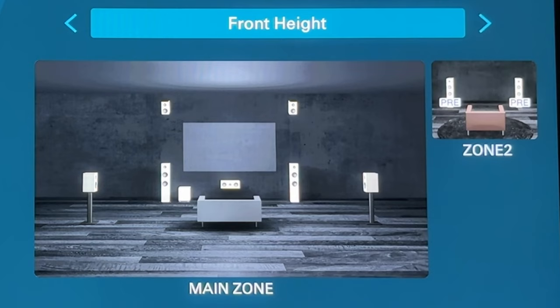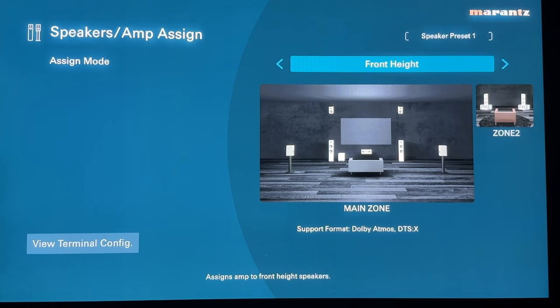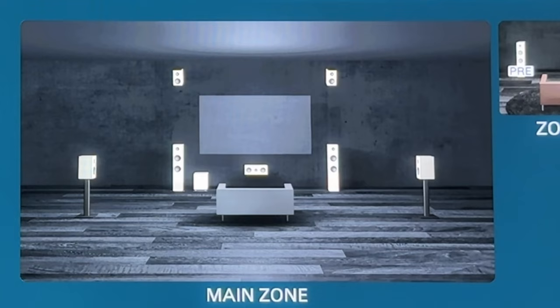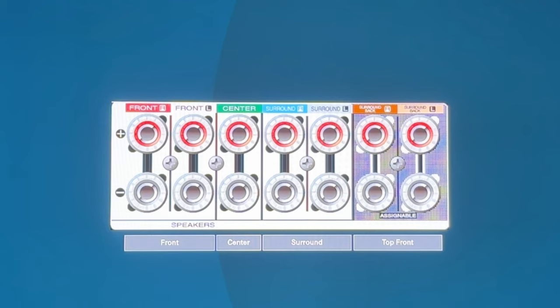Looking at the terminal config for front height: you've got your front, center, and surrounds, and you use the surround back internal amps to power your front height speakers. These are speakers mounted up high on the wall. Moving on to top front — this is when you actually have speakers mounted to the ceiling or in-ceiling speakers pointing towards your listening position. Just like with front height, you use the surround back internal amps to power your top front speakers.